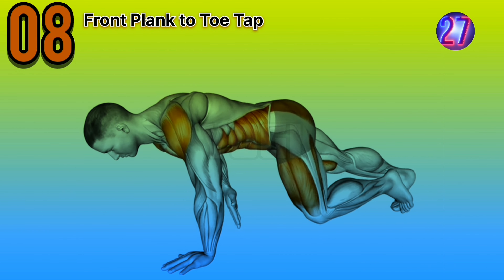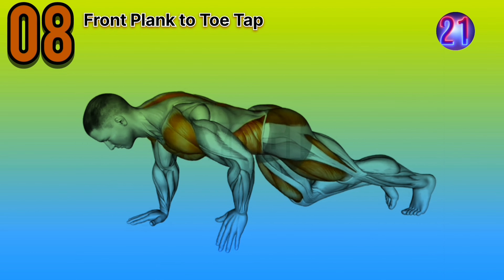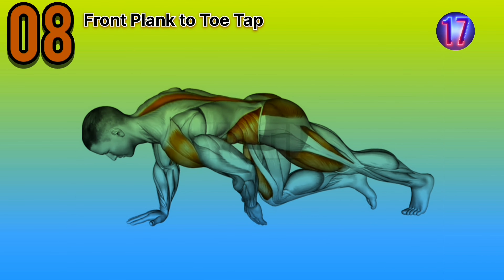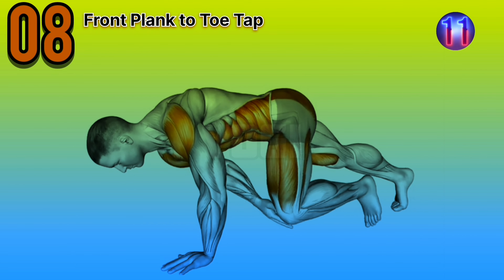Eighth exercise is front plank to toe tap. Expert advice: maintain a strong and stable core throughout the exercise. Focus on engaging your abs, glutes, and shoulders to keep your body in a straight line.